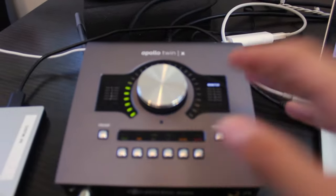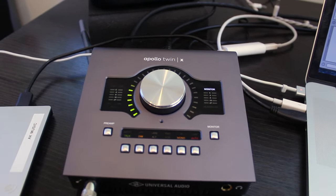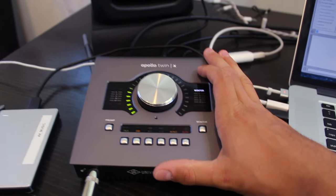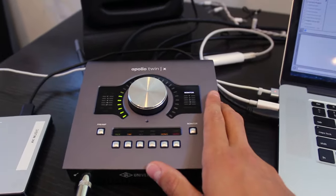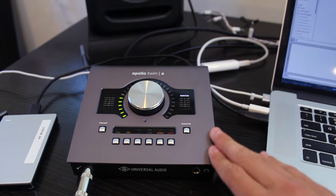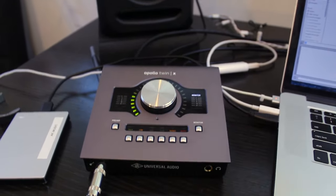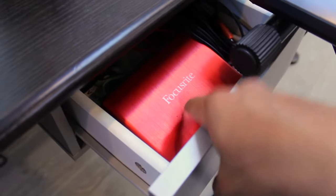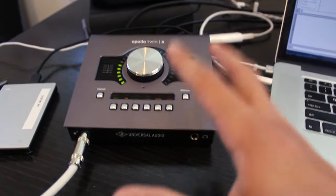Next is this beauty over here. This was actually my last pickup — I went to Guitar Center last week and bought this. It is the Apollo Twin X, an audio interface. It did put a nice dent in my wallet, but look how nice it is — it has all the gadgets and gizmos. I used to have an old Scarlett Focusrite, but upgraded and got this guy.